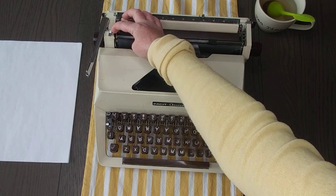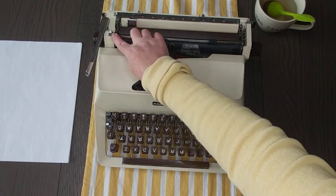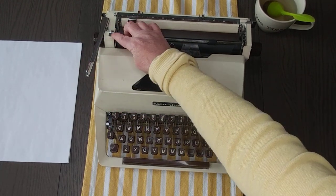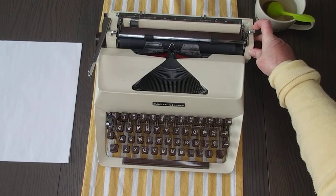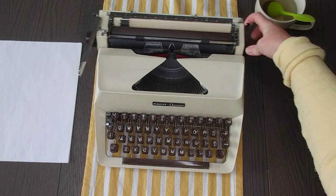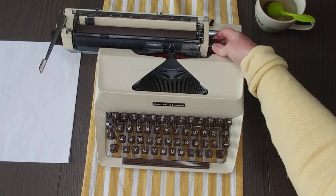Right here is your paper return, and you can adjust it to one, two, or three line advance. The paper release is right here, and the carriage release levers are the two silver levers behind the roll handles.